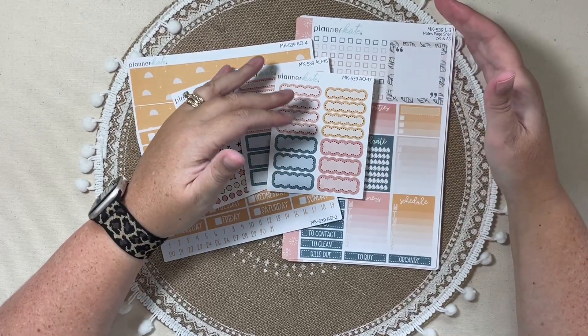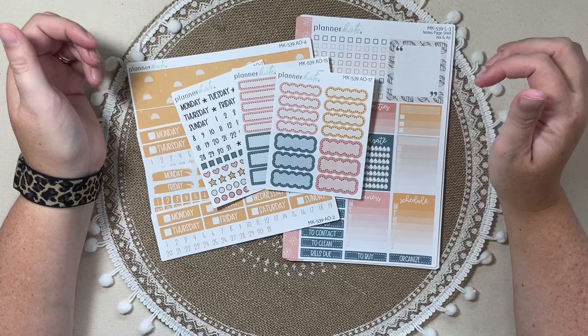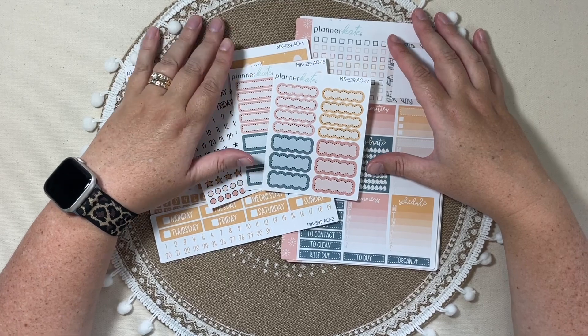That is a look at my August kit haul from Planner Kate. I did want to chat with you a little bit about how I was planning on using them — hopefully that was helpful. If you have questions about anything, let me know and I'd be happy to try to find an answer for you. Thanks for watching, and I'll see you back next time.